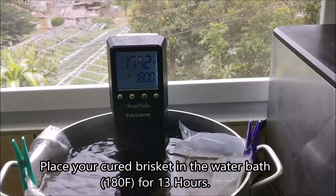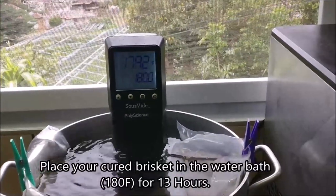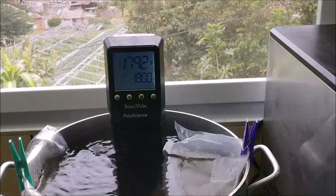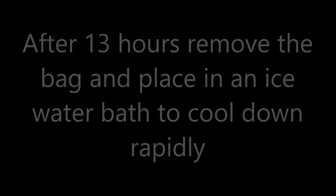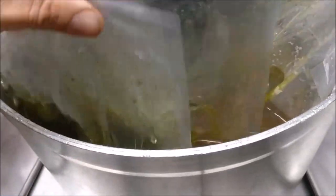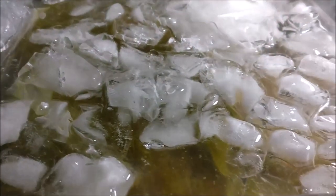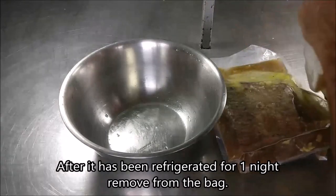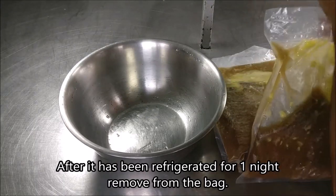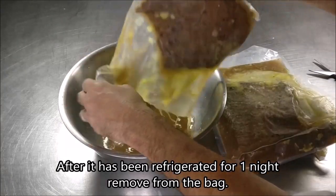We are cooking our brisket and it's going to sit in that hot water bath for 13 hours at 180 degrees Fahrenheit. Just check it from time to time to make sure the water doesn't evaporate. As soon as it's done, 13 hours later, remove your bags and pop it into an ice water bath. That's going to quickly bring the temperature down to a safe place — we want it below 40 degrees. Once it's nice and cool, pop it in the refrigerator. If you try to slice it now it's going to be very difficult and fall apart on you, so pop it in the fridge — it'll firm up and give you really good sliceability the next day.